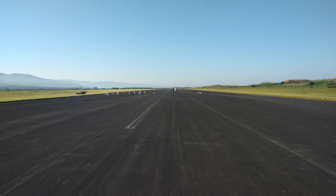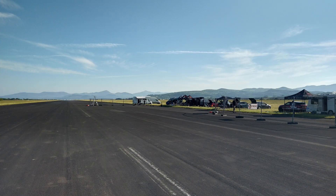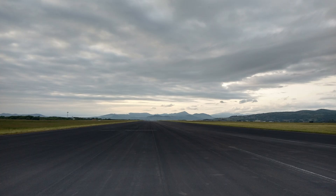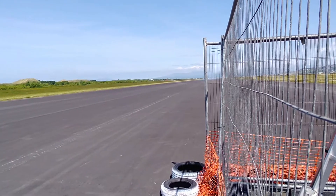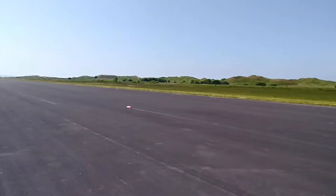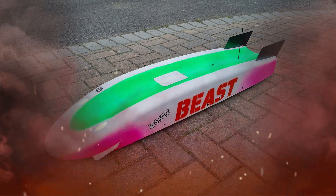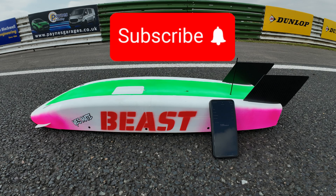This is the stunning Clambedder airfield in North Wales, where I'm going to be next weekend for Rosser Round 1, 2025. It'll be my first chance to let the Beast really stretch its legs, and I plan to give an update from the event next Saturday, so keep an eye out for that. Why not subscribe so you don't miss it? I hope I have some good news to bring you, but there's a lot that could go wrong along the way.